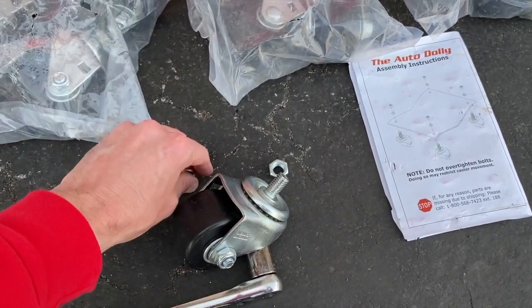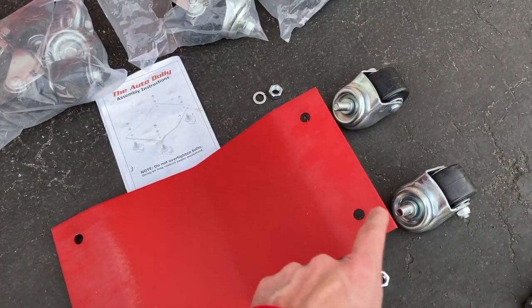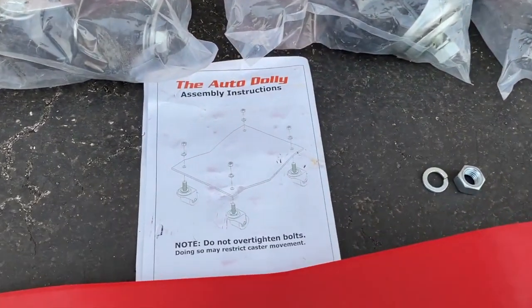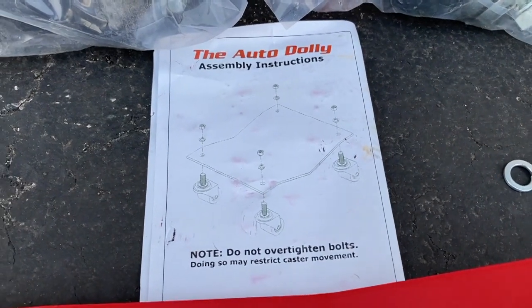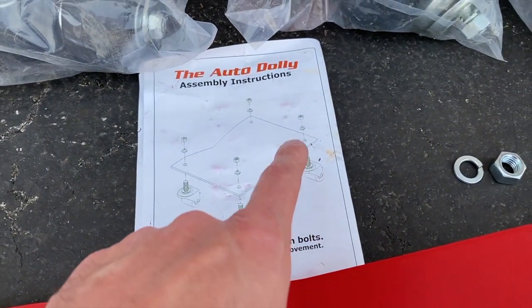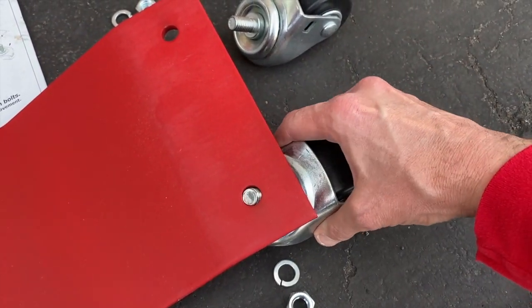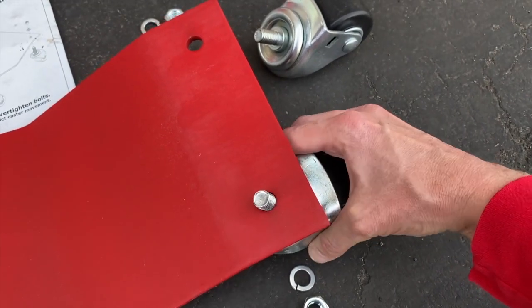We are going to feed this threaded stud through one of the holes on the steel plate. I went ahead and took a second caster out of the packaging, and referencing the pictorial image in the instructions, I want to position the caster wheels as they are shown. Again, the washer and nut go on top. Carefully feed the threaded stud through the hole and do not harm the thread.